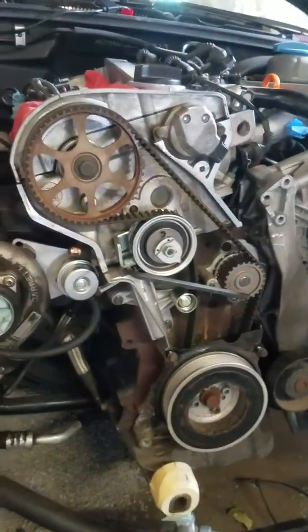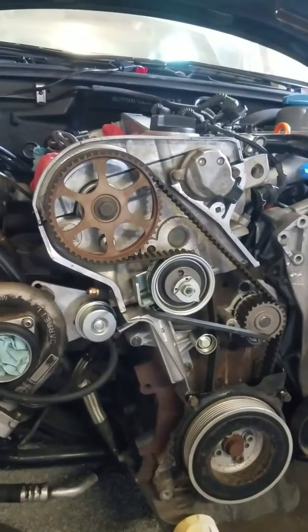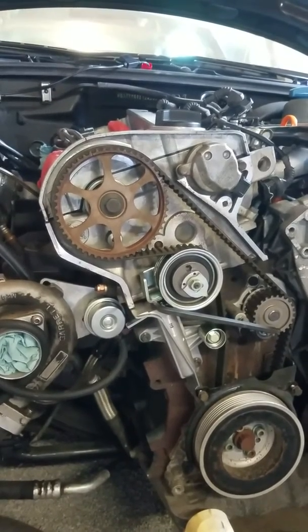Second, you don't need to put any marks and transfer marks between the old belt and the new belt — it's a waste of time. There's a reason there are timing marks on the engine: it's to set the timing, not to lay two belts out and try and count teeth.